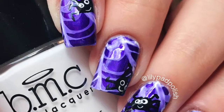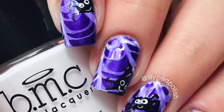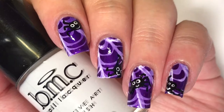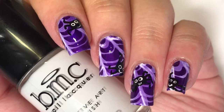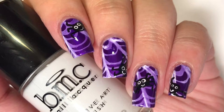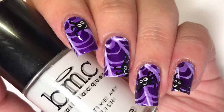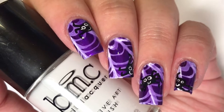Hey guys, it's Lily Pad Polish and today I'm back with my second Halloween mani of October. I decided to do a spider web and spider nail art design, despite the fact that I have a massive fear of spiders, which is actually why I decided to add these smiley faces. Just as an FYI, I did mess around with the lighting to figure out what the best tutorial for you guys would be, so all the clips kind of have different lightings and I apologize in advance. Either way, I hope you guys enjoy — if you want to know how to recreate this mani, just keep watching.